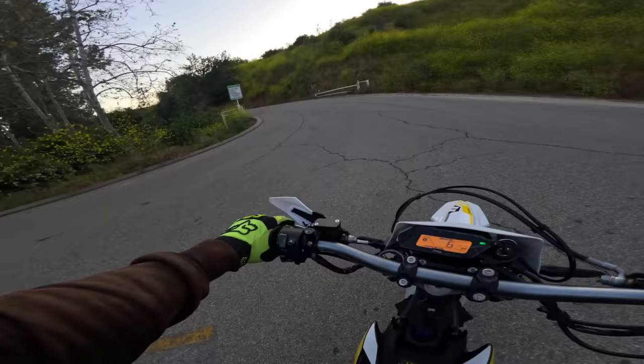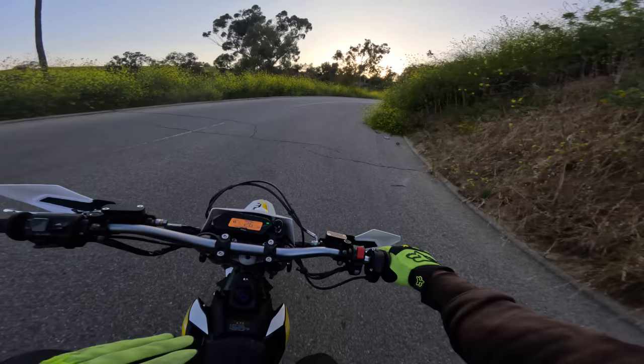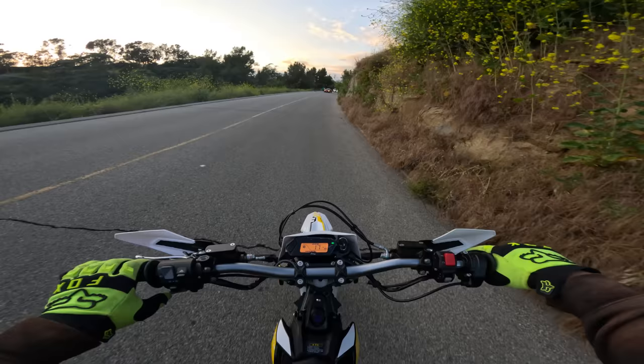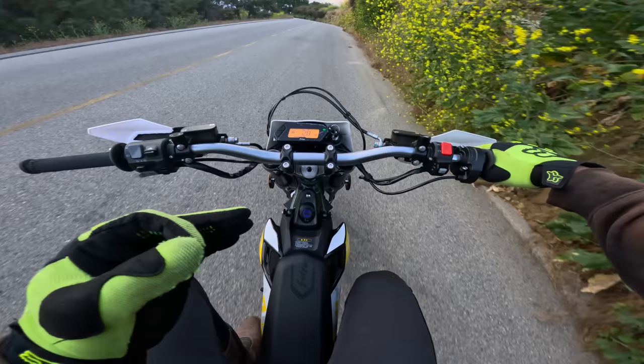In China, this thing is basically a straight-up commuter device — people buy Surons to get to work. The US version doesn't have any of that street equipment — no turn signals, no rear passenger pegs. It is strictly off-road. There's no clear statement from Suron about whether they want you to have the import model or not, but I have it.